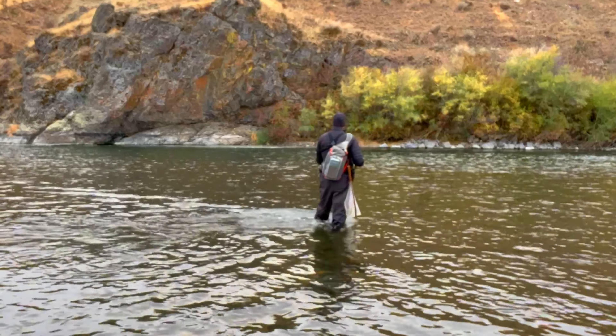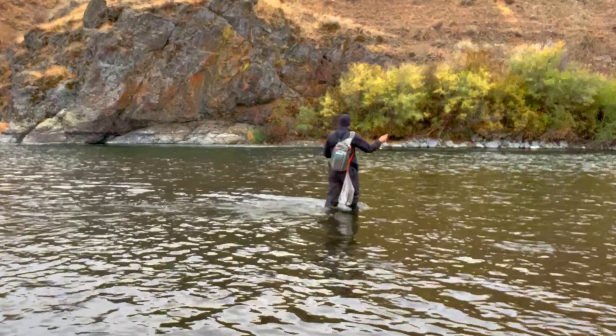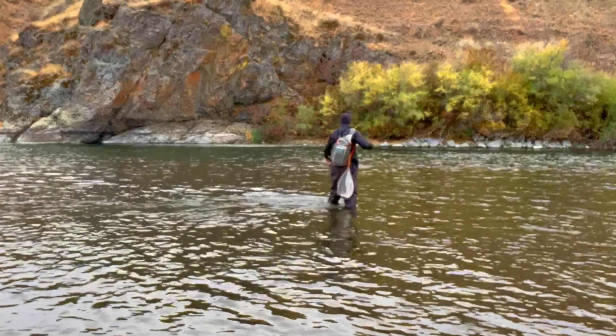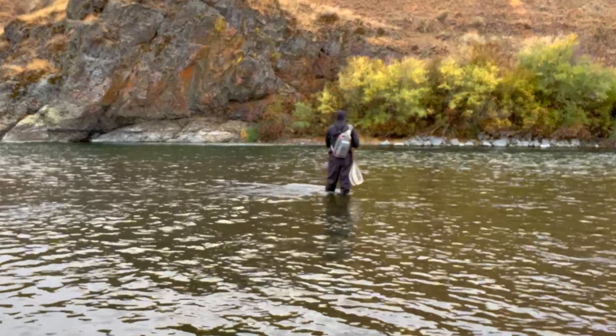So, do something called water loading. With water loading, you cast, you let everything fall in the water, you get a nice tight line, pick it up again, and cast again. You're not doing any type of false casting at all when casting setups like this.